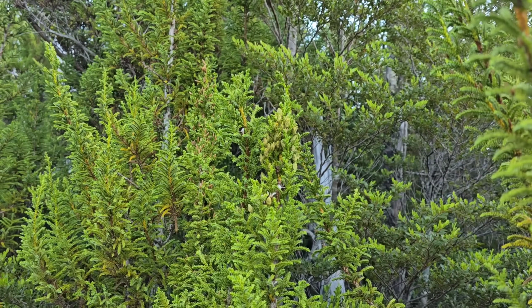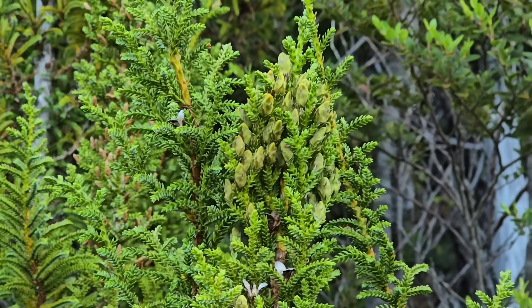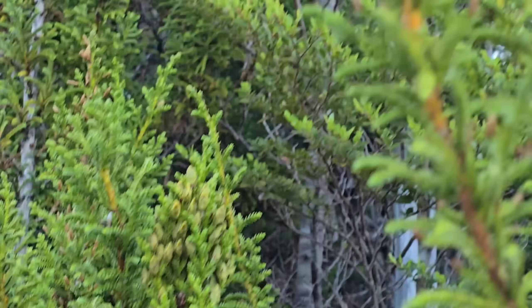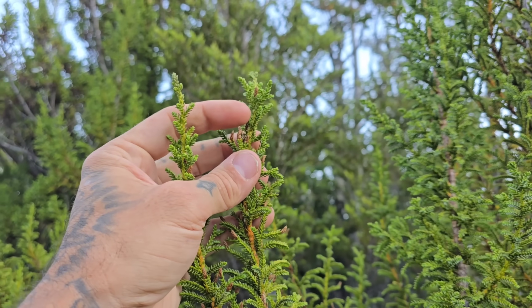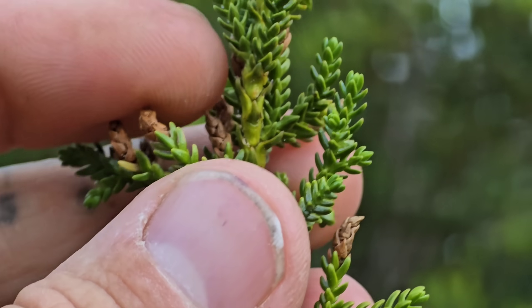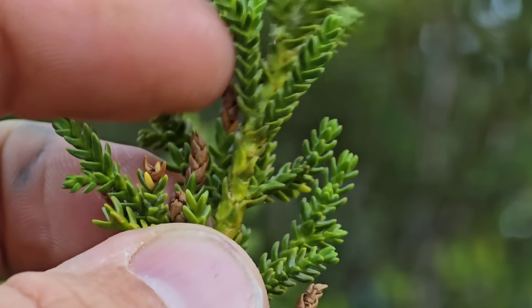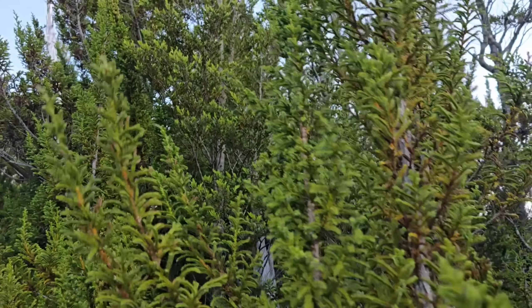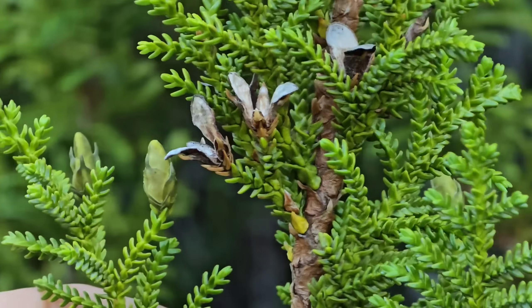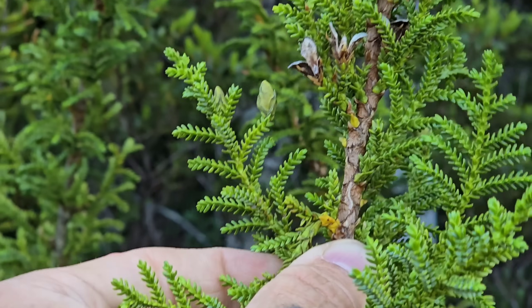I've never seen the cones before — I didn't know what they look like. Holy hell! There's a female and there's a male. The male cones: literally just the ends of those branches become reproductive, become fertile through meiosis, and then start releasing pollen. That's what the cones look like when they open — these little woody structures. That's cool. That is beautiful.